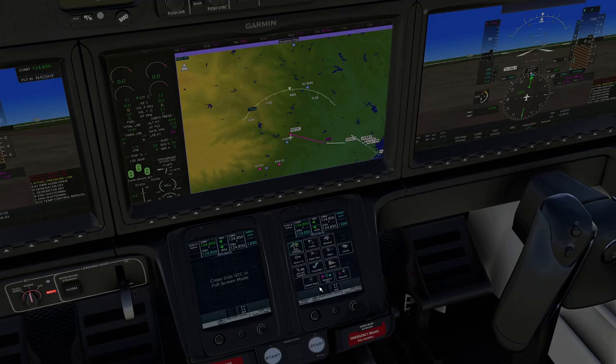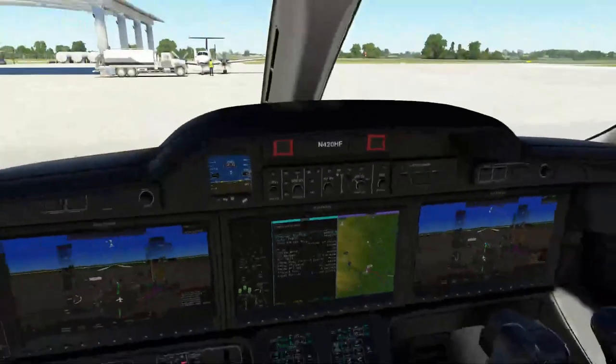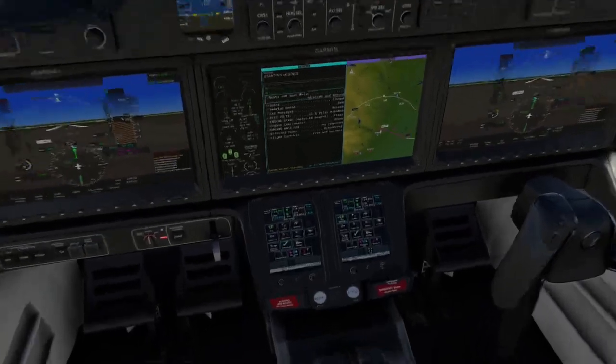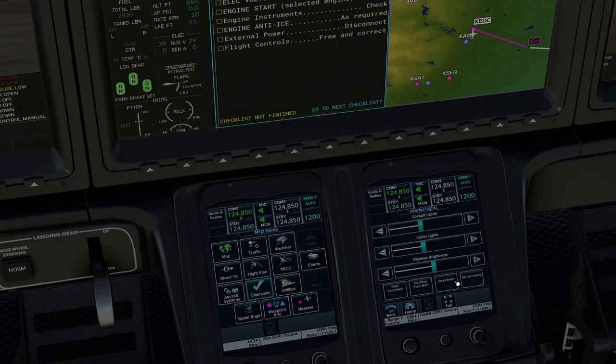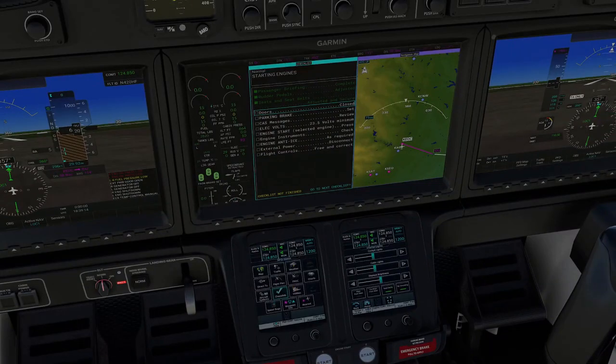For the passenger briefing: we're flying off runway 1-3 here at Austin Executive, heading direct to the Industry VOR, at Flight Level 180 today. Rudder pedals are adjusted, seat belts are adjusted and secure. We can check our seatbelt signs by going to system controls and interior lights — we'll get both chimes there. We can close up our doors now as we get ready for engine start. Going to sim options to close the main door. Parking brakes are still set. CAST messages show external power is on, low fuel pressure and other things we'd expect to see without an engine running.